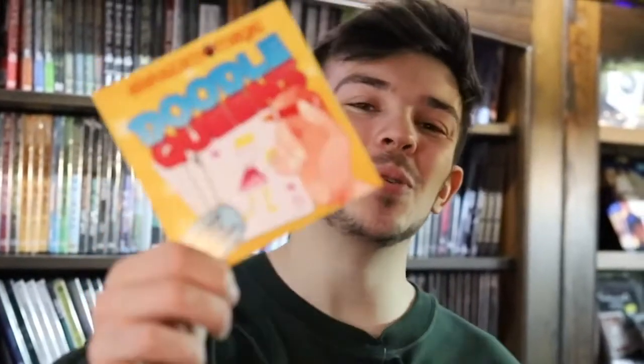Doodle Queens comes with everything you need to perform it straight away: the custom design cards, the full online video tutorial, and it will get you up and running in minutes. Doodle Queens is super fun for all the family, all ages, children and adults. I'm Harry Nardy, and this is Graham David Fishwick's Doodle Queens.